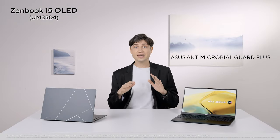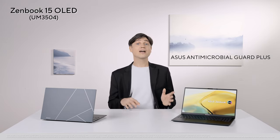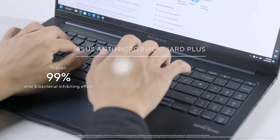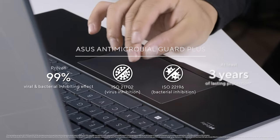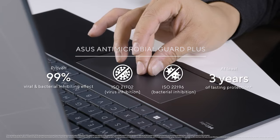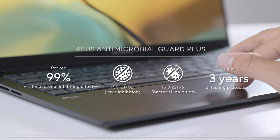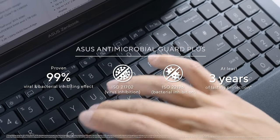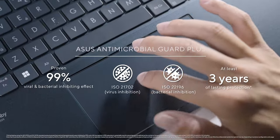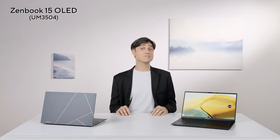Since 2022 we have expanded the number of laptops with this coating, and brand new in 2023, we're launching Antimicrobial Guard Plus. It turns out that if the density of those silver ions is high enough, it even inhibits the growth of viruses — and we have this certified and confirmed by independent medical research institutions, so it's a real thing. The Zenbook 15 is the first Zenbook with this brand new ASUS Antimicrobial Guard Plus higher-density silver ion coating, applied to the palm rest, the keyboard and the touchpad — basically everywhere you frequently touch.